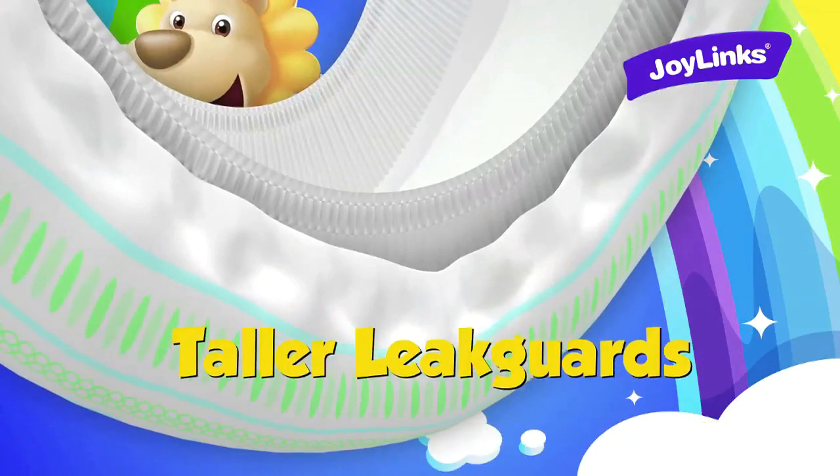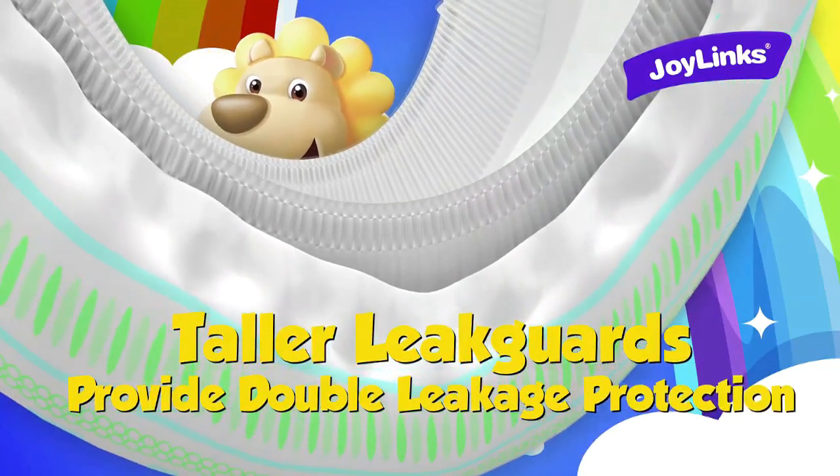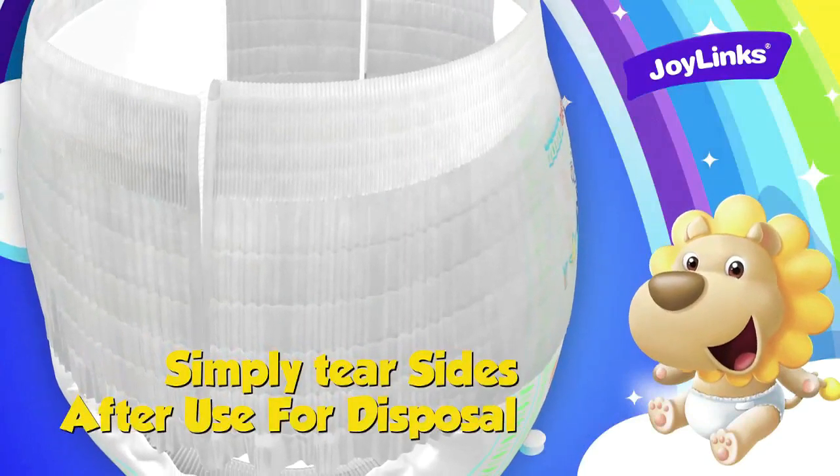Taller leak guards provide double leakage protection. Simply tear sides after use for disposal.